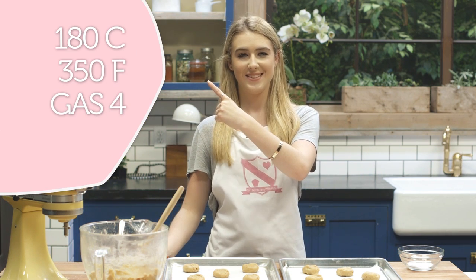Preheat your oven to 350 degrees Fahrenheit — for other temperatures they'll be listed on screen. These then go in the oven for ten to twelve minutes. Make sure you don't over bake.